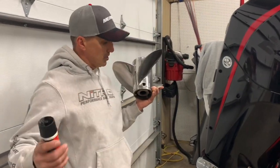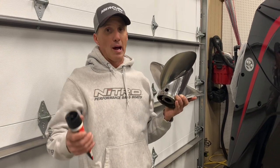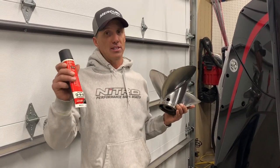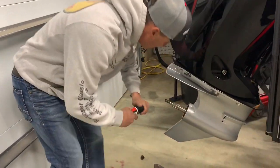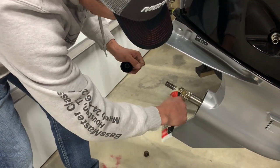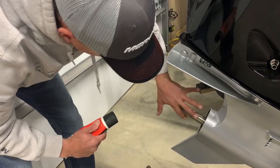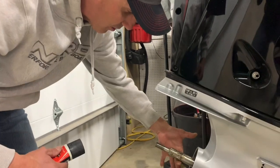Just a tip that a lot of people might forget: when you go to put your prop on, it's really important to put a little grease on that shaft. It keeps the prop from seizing up on the prop shaft over time. Get some grease on there, make sure to get it on all those splines, and it will make it a hundred times easier to put on and take off months down the road.